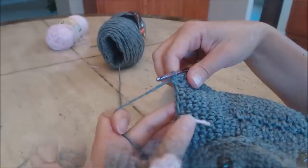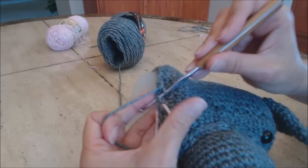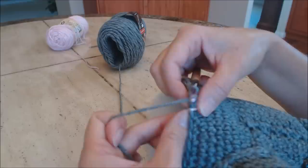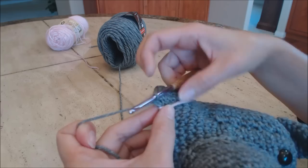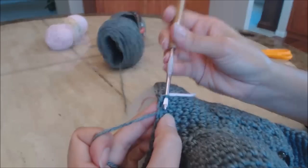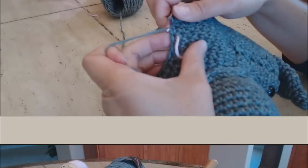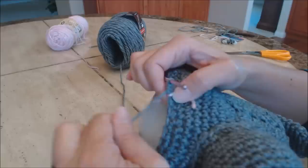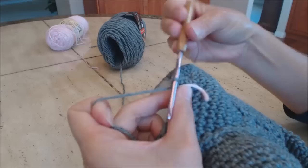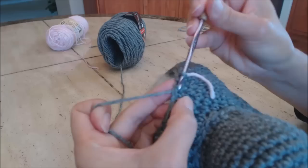When almost back to the yarn marker with only two stitches left, do a single crochet in each. Move the yarn marker up. Now do one single crochet then a decrease: go into the next stitch, bring up a loop; go into the next stitch, bring up a loop; yarn over and bring through all three for a decrease. Repeat all the way around back to the yarn marker. Then move the yarn marker up and do one single crochet in every stitch for three rows.